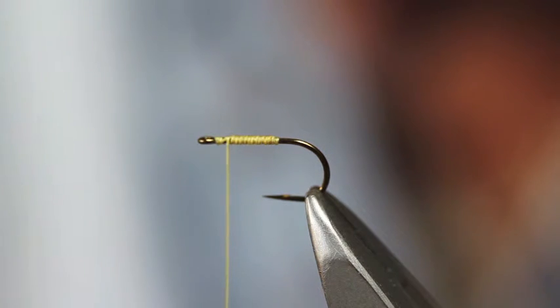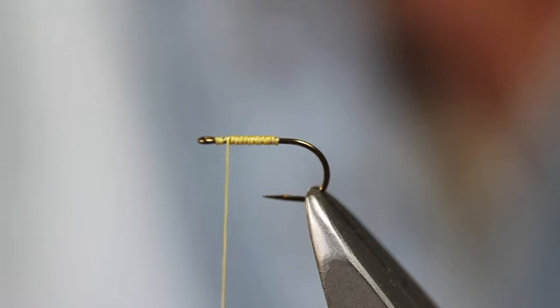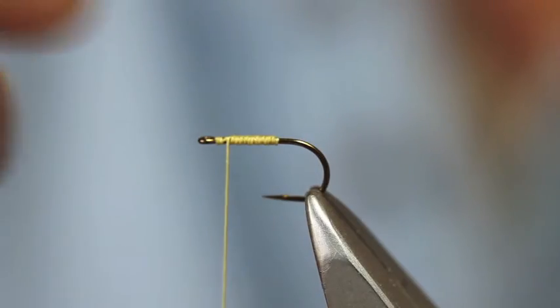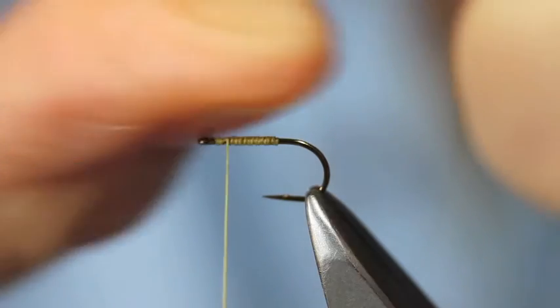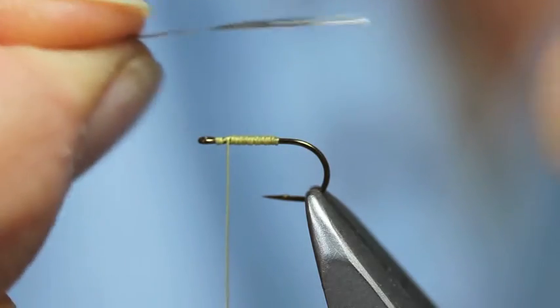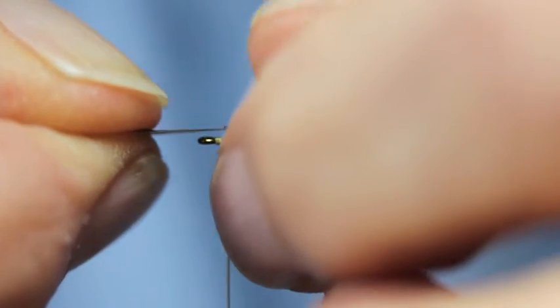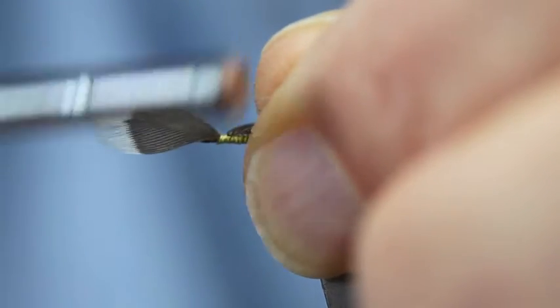So let's prepare that in the normal way. Create my little V. With the natural curve of the feather — not that there's much curve on this one — place it over the back of the hook, tying up the V, and going forwards.